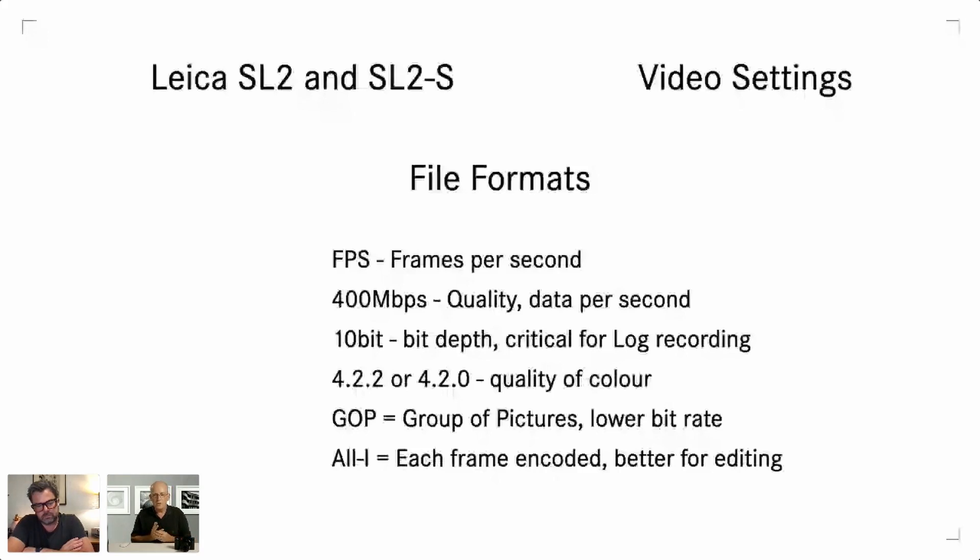All-I versus GOP: GOP stands for Groups of Frames, which are compressed together to save space. All-I means each individual frame is compressed individually — a series of individual images — which makes it more editable but results in larger file sizes. GOP gives you smaller files but at a slight quality cost. For maximum quality, shoot at maximum frame rate, maximum bits per second, 4:2:2 color, and All-I — that will give you the most quality the camera is capable of.